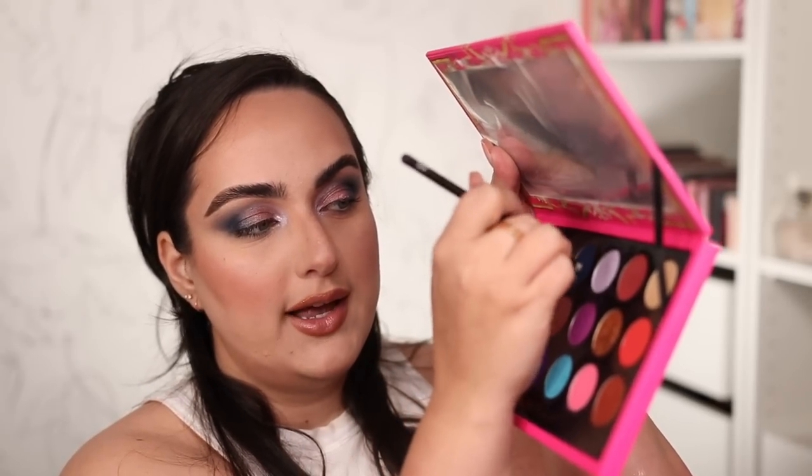With my Référence number three pencil brush and the navy shade, I'm smoking out the under eye area back and forth all the way to the tear duct area. I'm smoking it out with the same taupey shade used for the crease, using my Référence number 13 brush. Makeup Forever eyeliner in the shade Endless Blue. Back with mascara and lashes on — this right here is the final third look. I absolutely love this one as well.